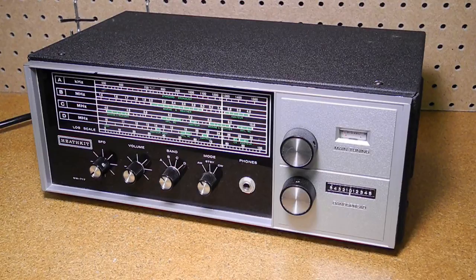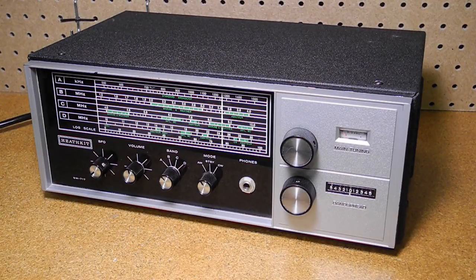That concludes my review of the Heathkit SW717 General Coverage Receiver. It was one of Heathkit's mid-range shortwave receivers and was offered over a period of 11 years. For the price, it was a good value and got many people started in ham radio or shortwave listening. While not rare, this model is not as common as some of the other Heathkit shortwave receivers. Thanks for watching — if you enjoyed this video, check out my other YouTube videos on vintage amateur radio and test equipment.